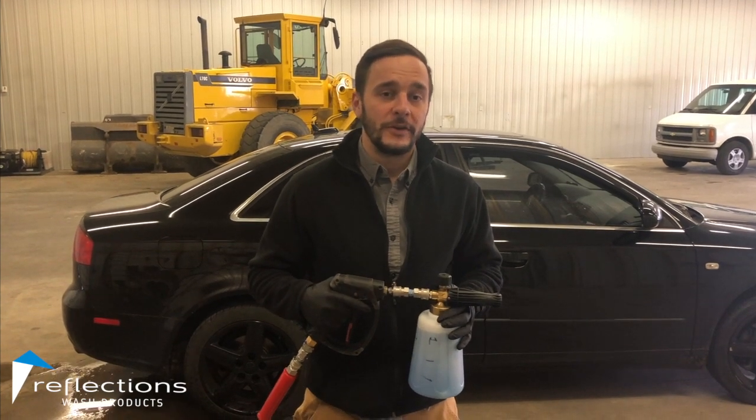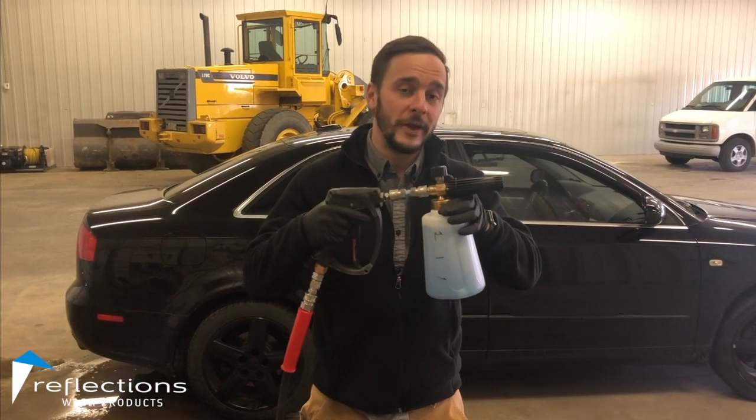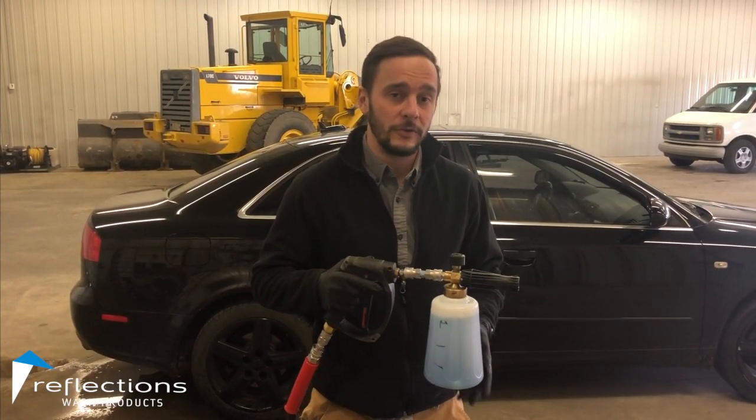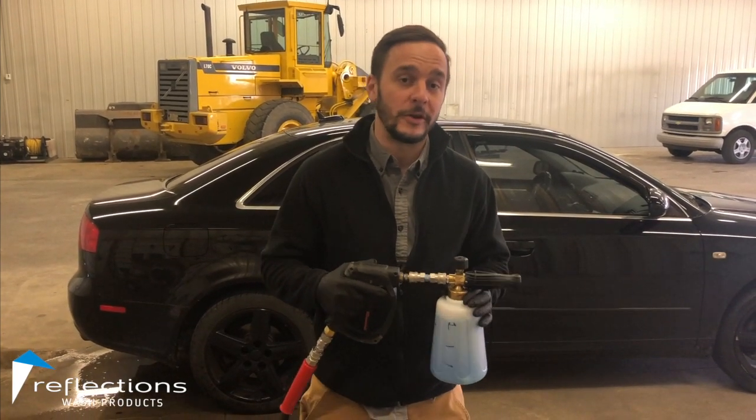Hey guys, it's Mike. Appreciate you tuning in today. We got a couple of questions from people about the high pressure foam cannon that we sell — how long it should last when you're applying it to a vehicle, what kind of coverage you should get, and just some other general questions that I'm going to address here in this video.